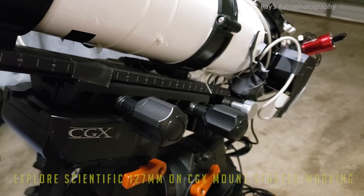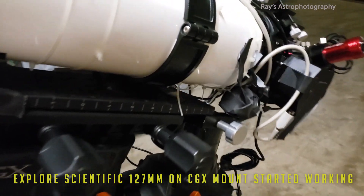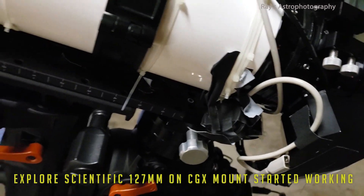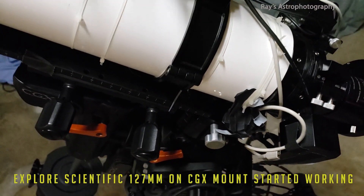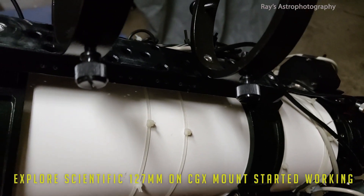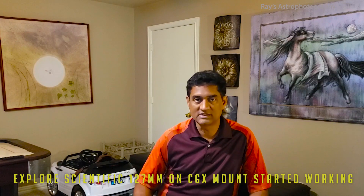Good morning everyone. I am playing with my Celestron 14. If you saw my previous videos, you must have noticed I put the Explore Scientific refractor on the CGXL mount. The CGXL mount is like a premium mount for me, so I wanted to take the Explore Scientific refractor off it and put it back on the CGX mount, so I can use the CGXL mount for either the Rasa or the C14.